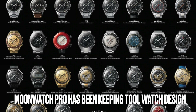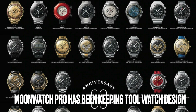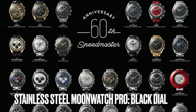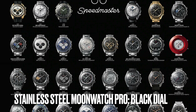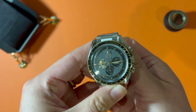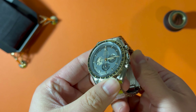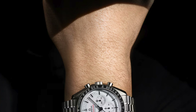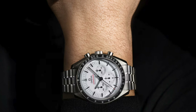Omega has been trying to preserve the original design and two-tone aesthetic of the Moonwatch Professional. So historically, the stainless steel Moonwatch Professional models have all been in black dial with white hands. Other dial colors are only available in precious metal Moonwatch Professional or other Speedmaster series, making this a truly unique stainless steel Moonwatch Professional in white dial.